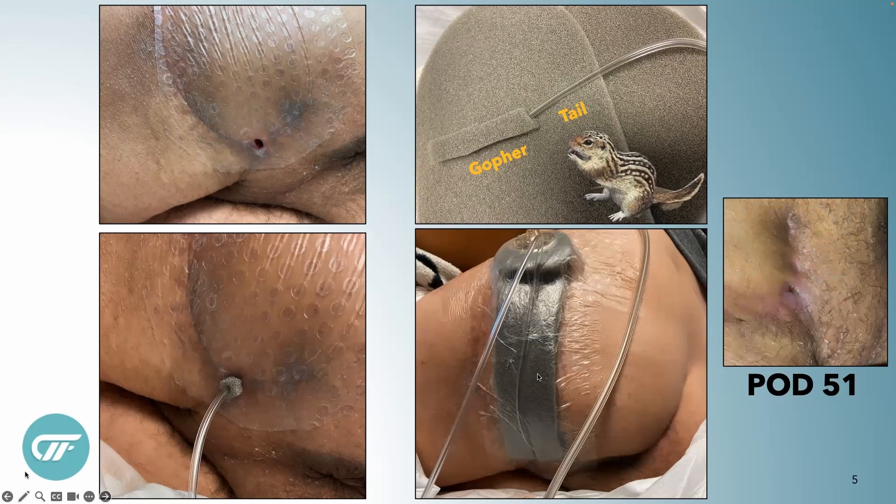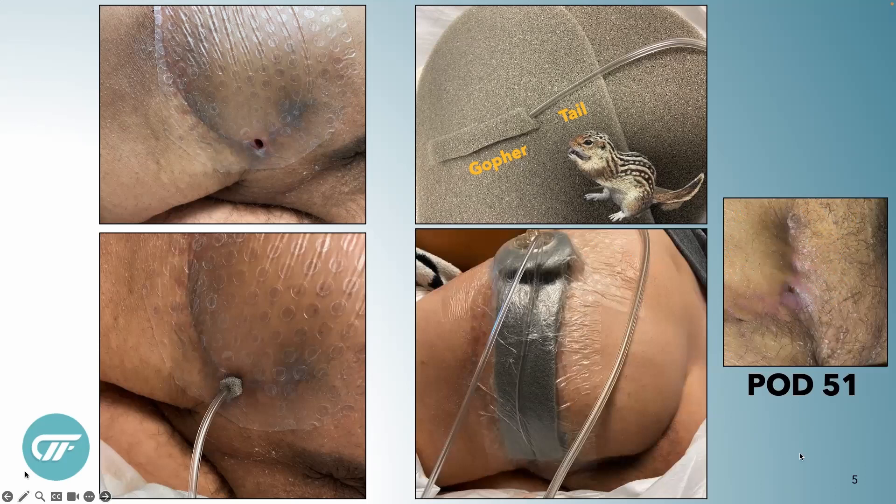We did that for two more dressing changes, and then he totally closed by post-op day 51. This is this nice young man pretending like he's trying to escape from the hospital — that's his father in the elevator pointing that he should get back. This is one of my dearest friends at work pretending to hold him in place. He did get discharged and has never been readmitted, so I know he's doing just great.